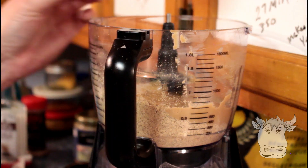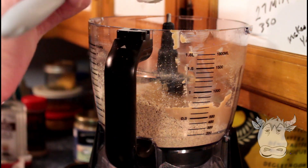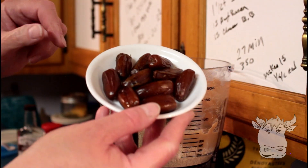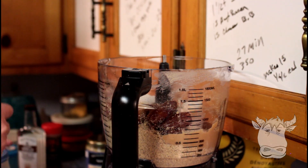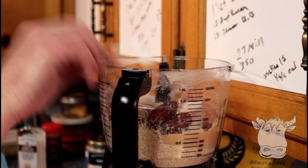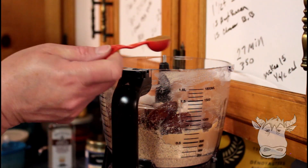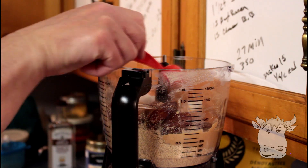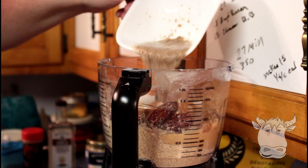A quarter of a cup tahini, a quarter of a cup coconut oil, ten pitted dates, half a teaspoon Redmond sea salt, half a teaspoon xanthan gum, one teaspoon vanilla extract, one teaspoon cinnamon powder. And then we're gonna put our flaxseed and water in.